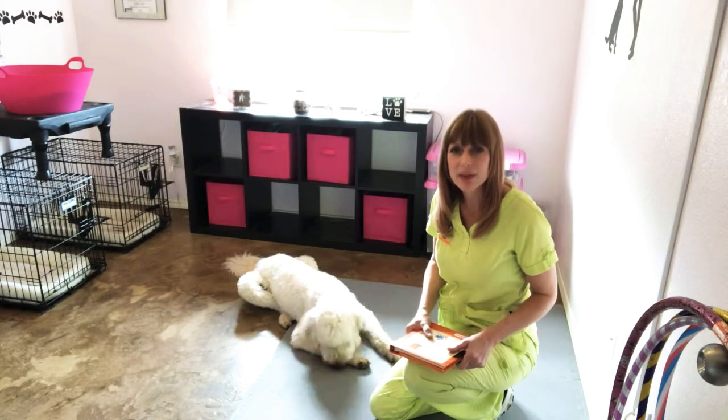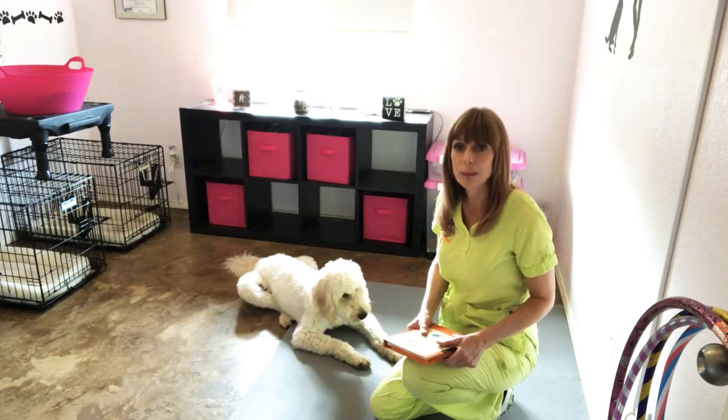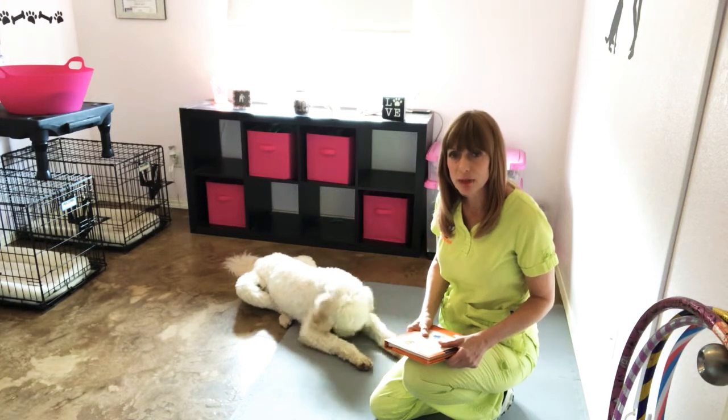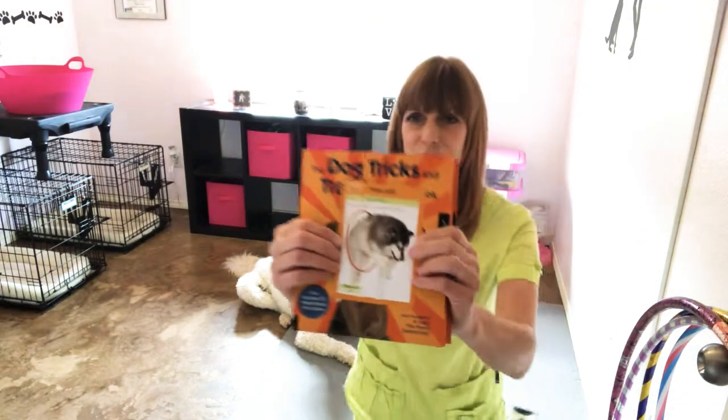Hi, this is Allie from Yosemite Bark. This is my dog Blossom, and later we'll be bringing out Boomer. Today they are going to help me teach you how to teach your dog trick number six, which is hoop jump.